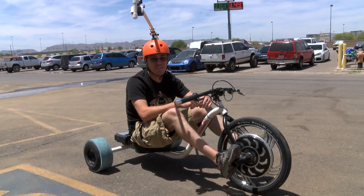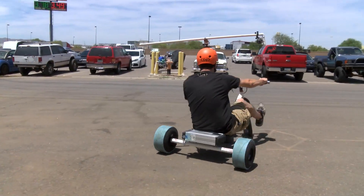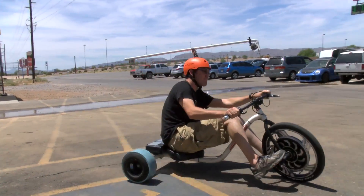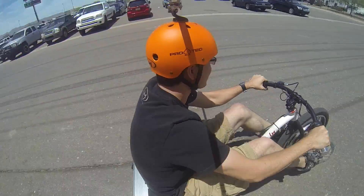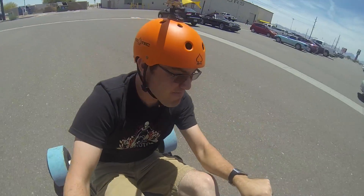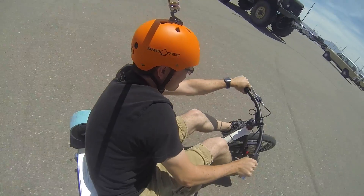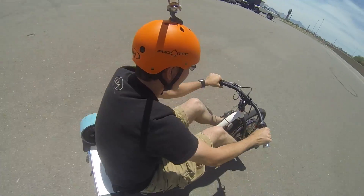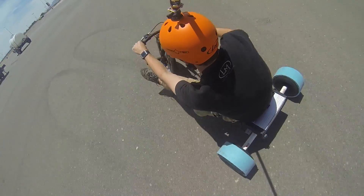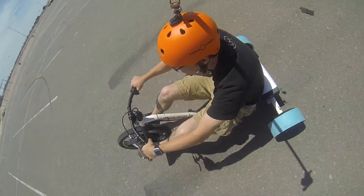Gonna see what kind of shots we can get on a drift track using this thing. Let's go.